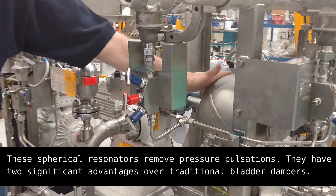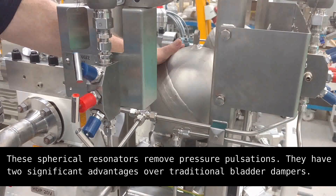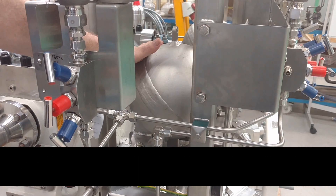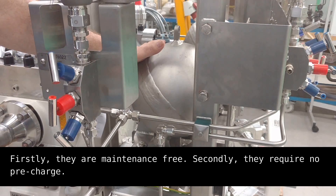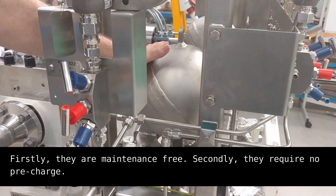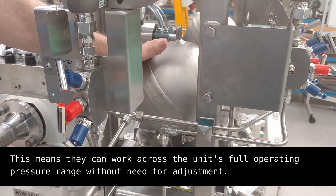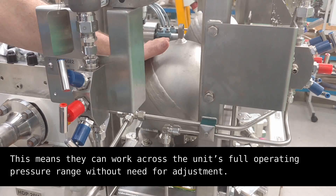These spherical resonators remove pressure pulsations. They have two significant advantages over traditional bladder type dampers. Firstly, they are maintenance free. Secondly, they require no pre-charge. This means they can work across the unit's full operating pressure range without need for adjustment.